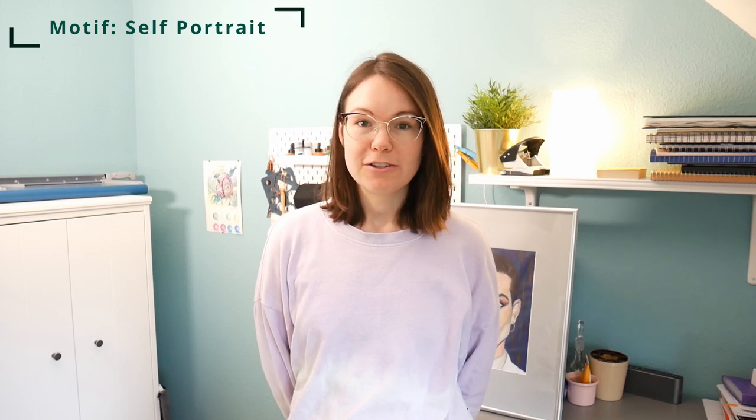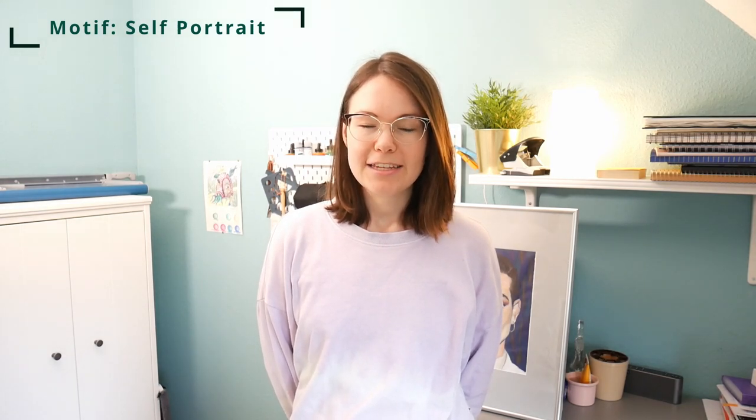In my opinion, catching the essence of a person or their character in a portrait is very difficult, and doing so for yourself is even harder. But I was inspired by this artist who creates a self-portrait every year on self-portrait day. Not only did it seem challenging, but it seemed fun, and I wanted to try that for myself.